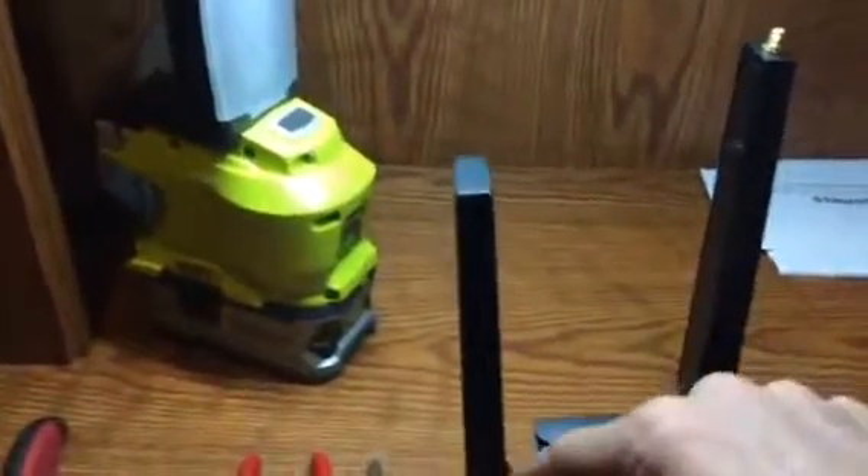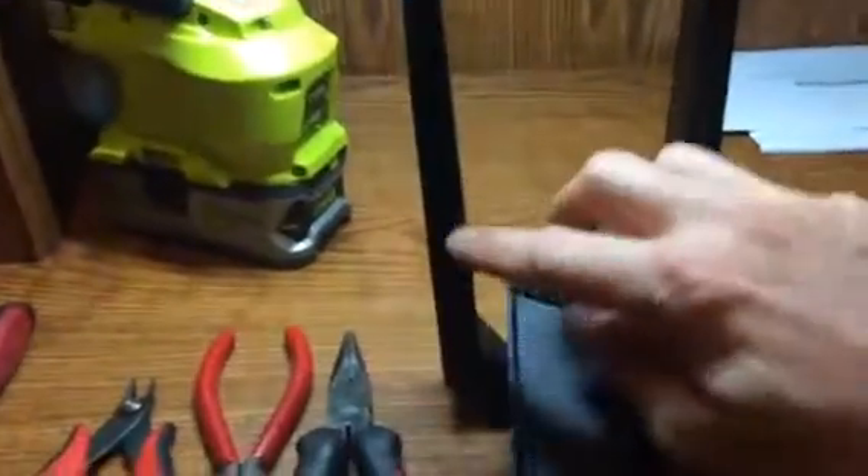The first thing we've got to do is get the plastic shell off of the router. You can see on the bottom there are two tiny little screws there.